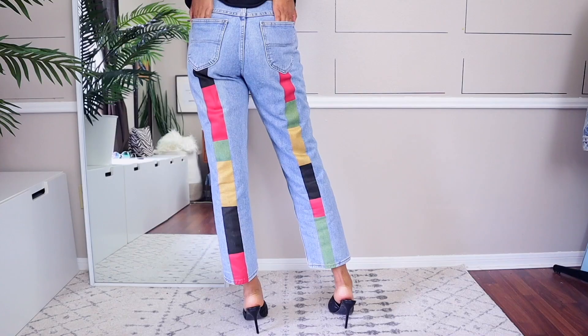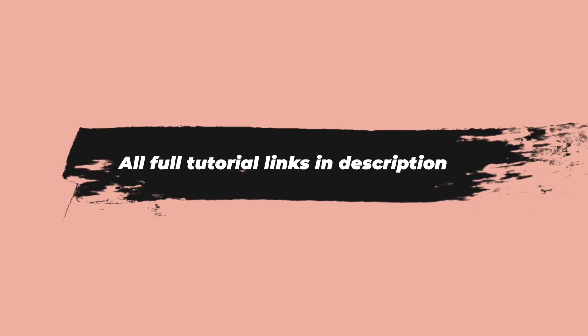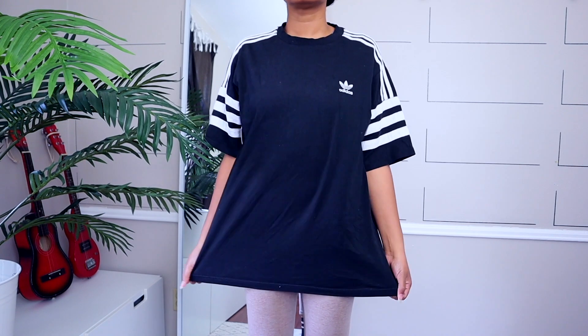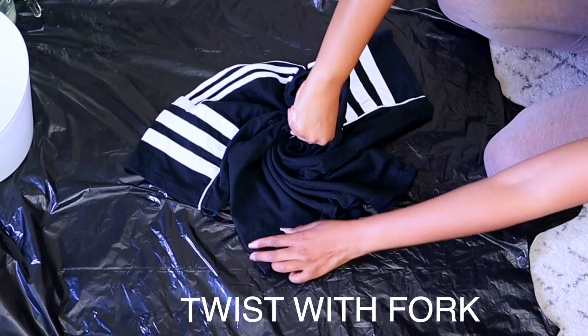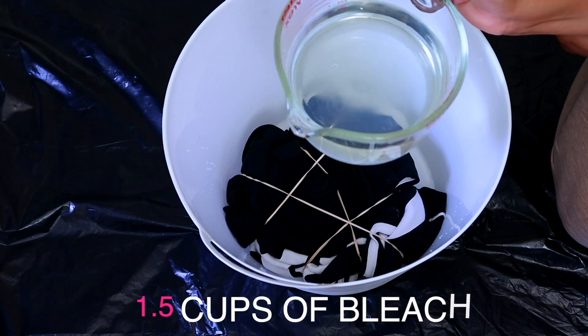In this video I'm just going to be giving you upcycle ideas, but I do have a full step-by-step tutorial for every single upcycle mentioned. First, let's talk about bleach tie-dye. If you have an old t-shirt or hoodie that you're just kind of feeling blah about, try this bleach tie-dye method to make it something that you love again.